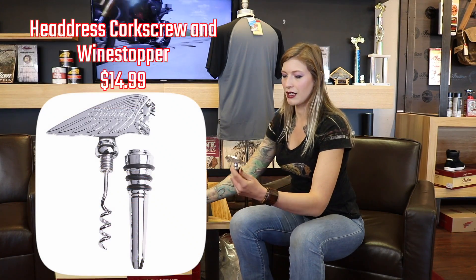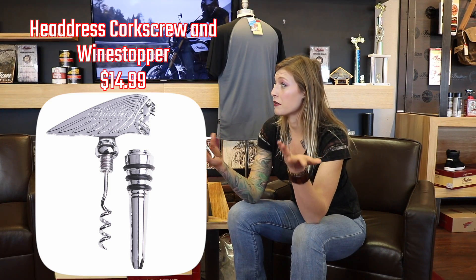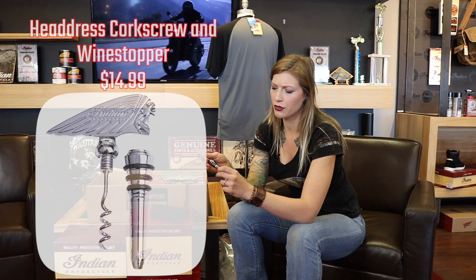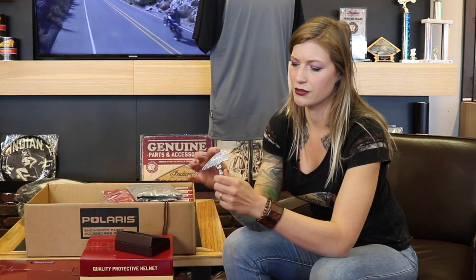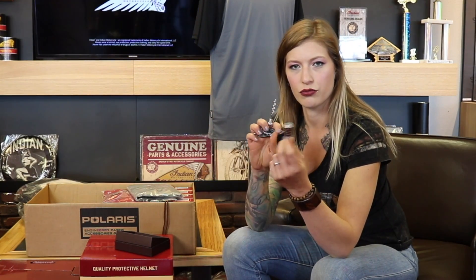This is a new two-into-one wine stopper. You've probably seen the one I've kept in stock pretty much the whole time — I think they discontinued it recently. So this is a cool new upgraded one. The headdress is really defined, and you unscrew it open and you've got a corkscrew too.